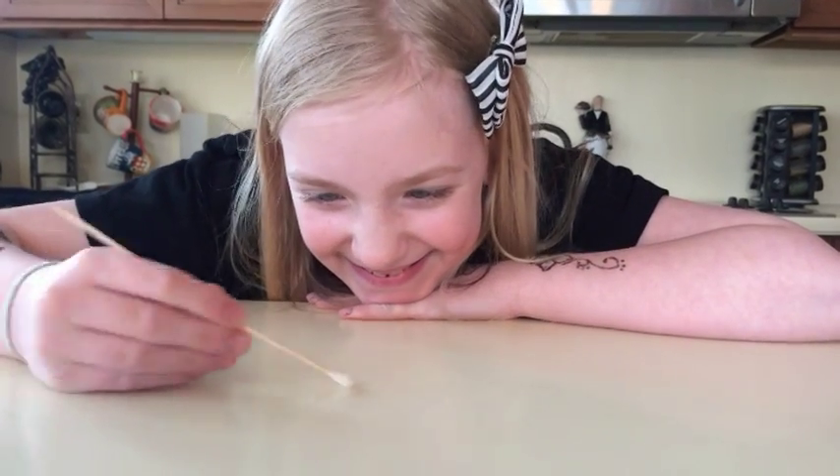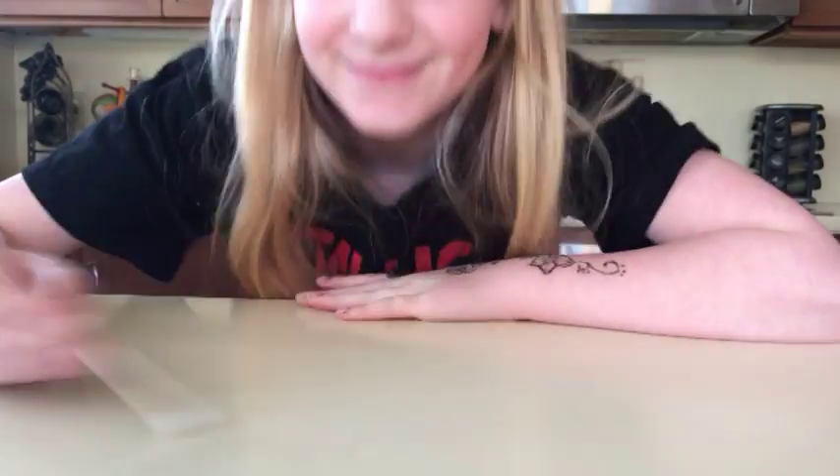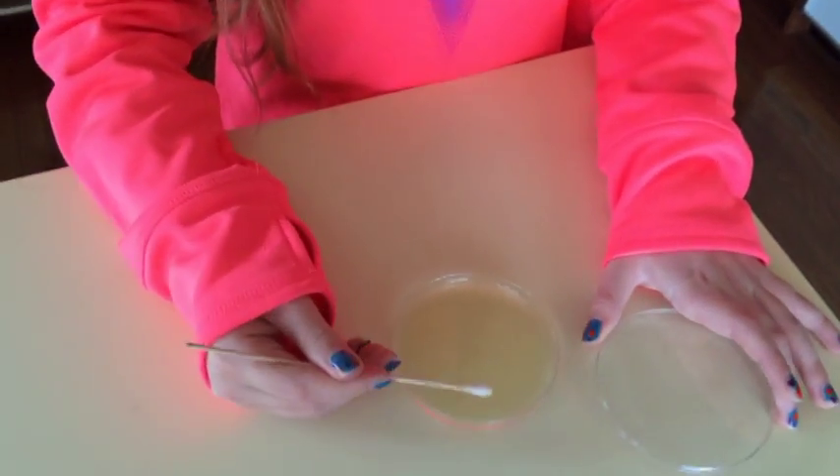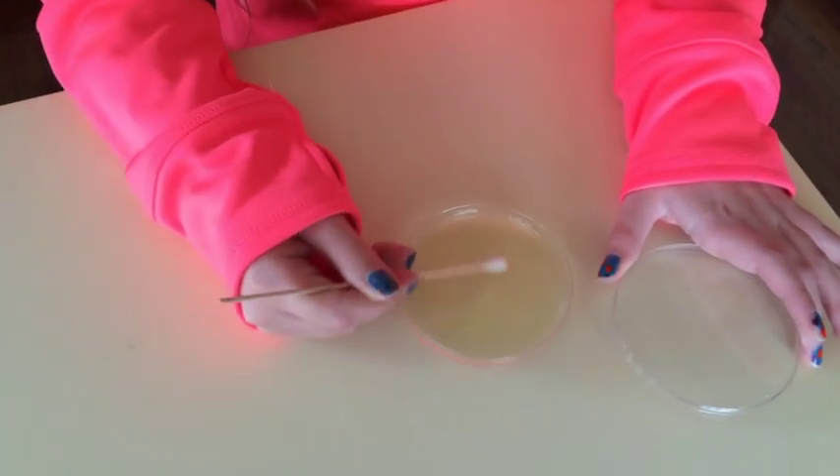For this experiment we will swab the countertop. Because the countertop is a dry surface, it is best to use the swab after already dipping it into the boiled water. After swabbing, gently wipe the cotton tip onto the agar inside of the plate.